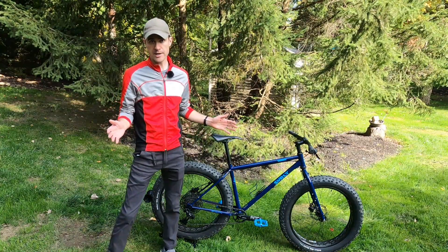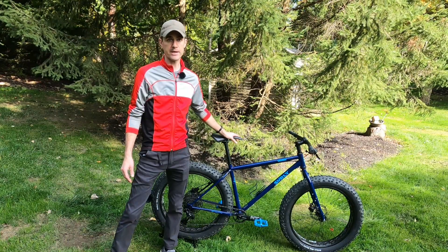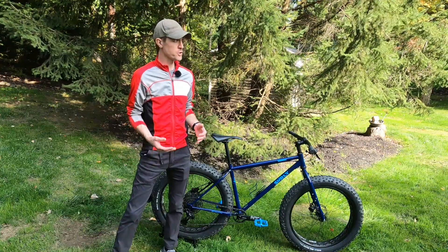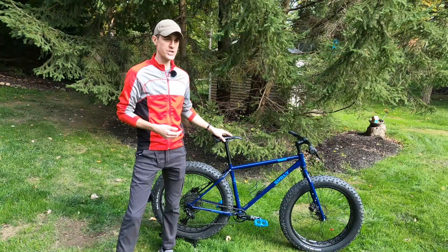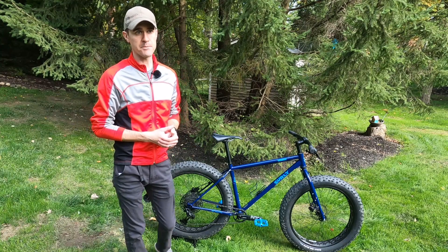All Surly bikes are steel-framed bikes, and this is obviously no exception. It is not a lightweight bike at all. This is a size large and it comes in at probably right around 35 pounds. So if you're looking for a lightweight fat tire bike, this is not it. The geometry on this is fairly aggressive — I want to say the trail on it is somewhere right around 94 millimeters.